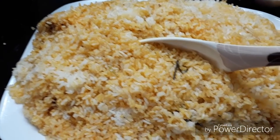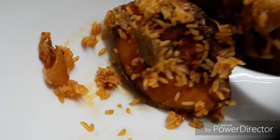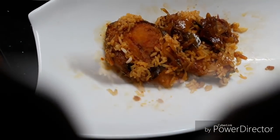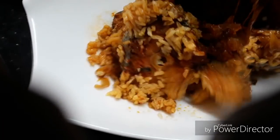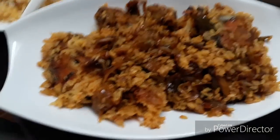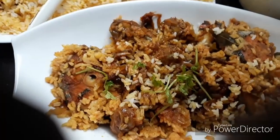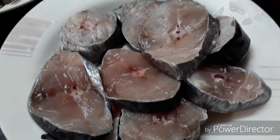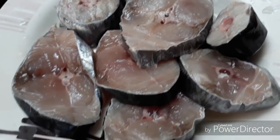It's a simple recipe for beginners. I'm going to show you a bit of rice and masala. We'll show you the recipe. I'm going to show you a fish biryani here. This is a fish biryani.